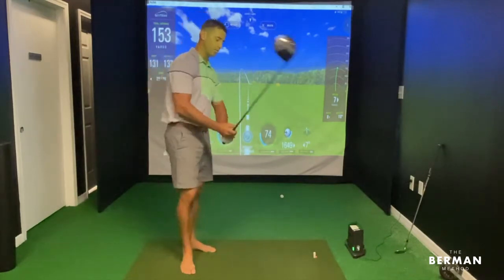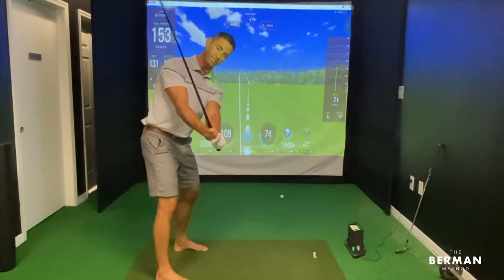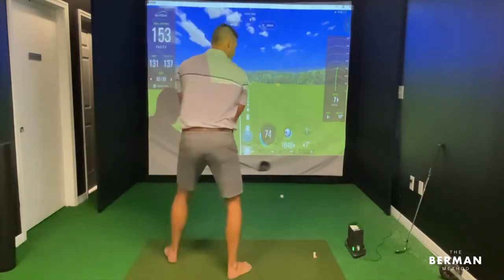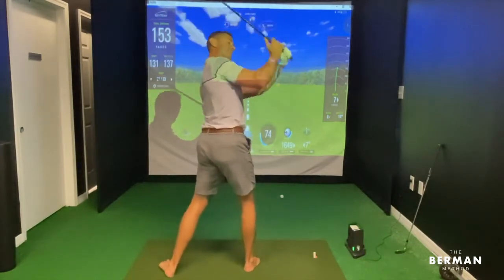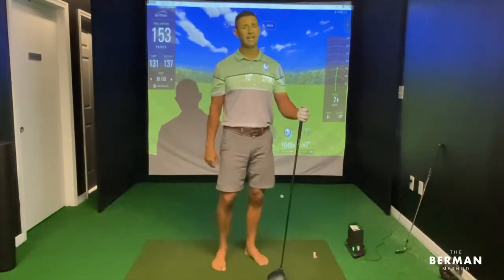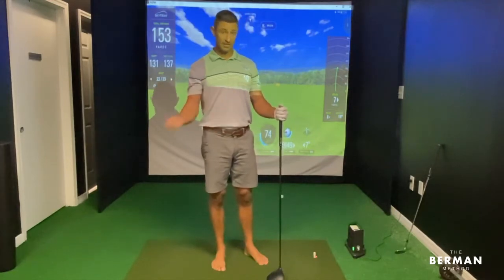They tee up to the ball, they go back, and they just can't get the shoulder turn that they're looking for. So they're doing all sorts of crazy backbend things trying to increase their shoulder turn. Let's go over a handful of things that can really quickly increase your shoulder turn.